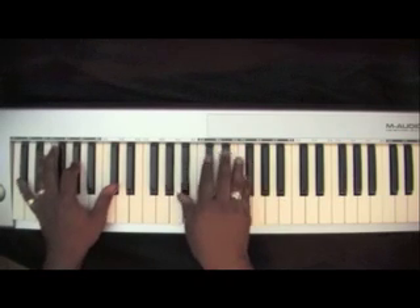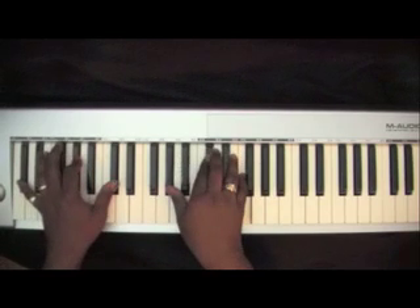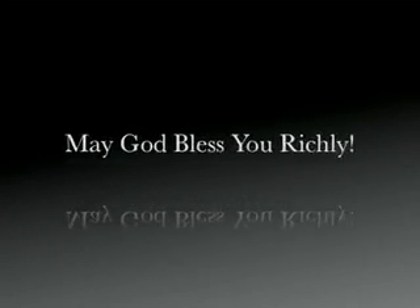Demonstrating the phrase pattern: B-flat, D-flat, E-flat, repeating through the progression with E-flat resolutions.